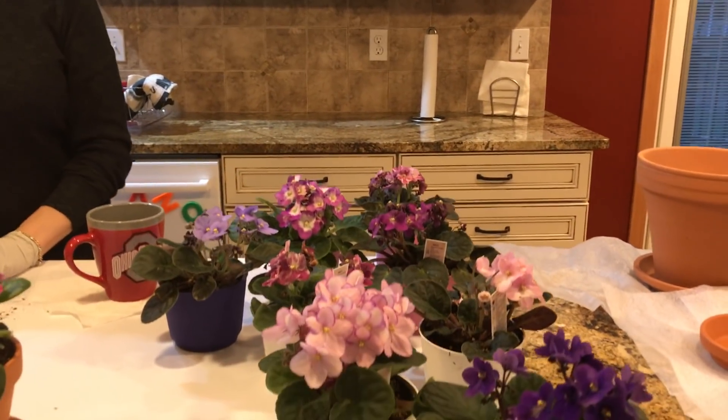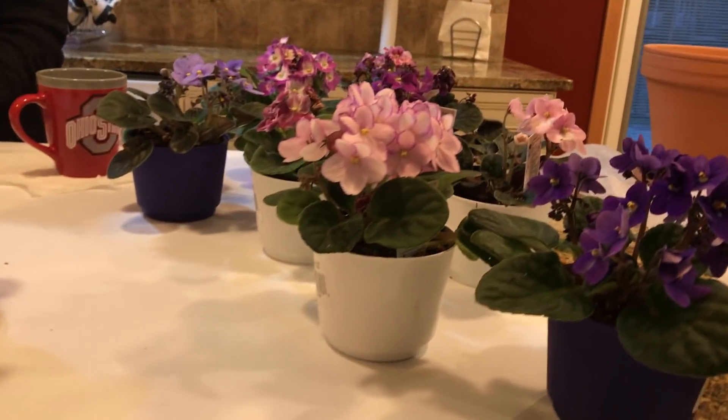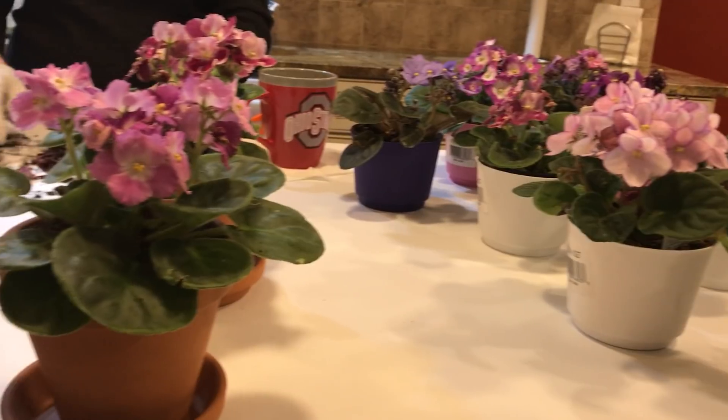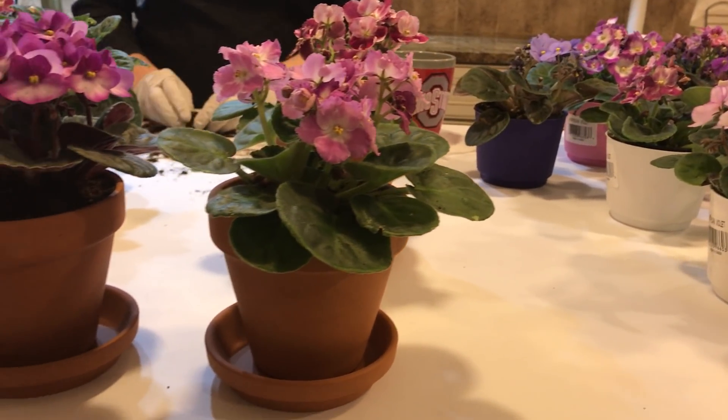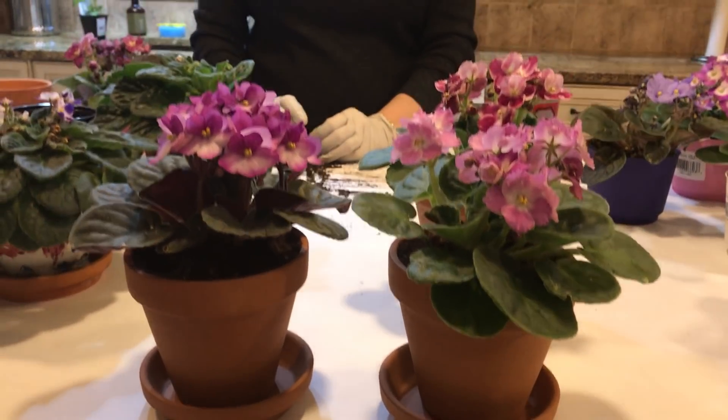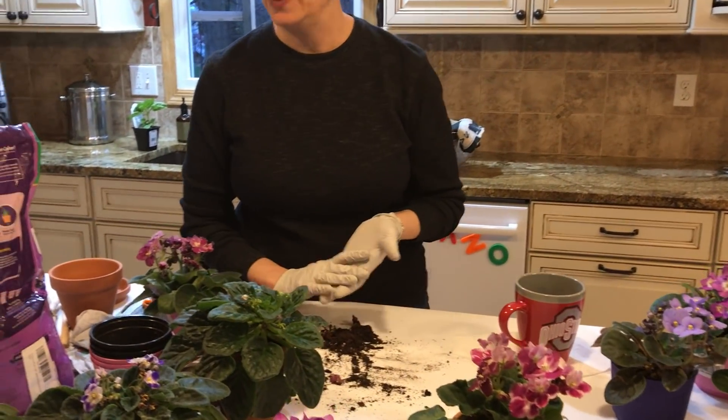African violet time. I know I've shown you a lot of different pictures and postings of my African violets, and I'm actually going to transplant some of the probably 11 that I bought the other day. I had a couple more from before, so I want to show you what I do and how I actually transplant them. No guarantee — I'll say that right up front — but I'll show you what's worked for me.